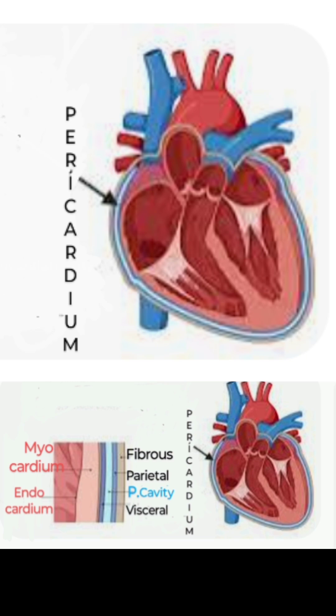The muscular layer of the heart, the myocardium, which is very well developed, lies between the epicardium and the endocardium.